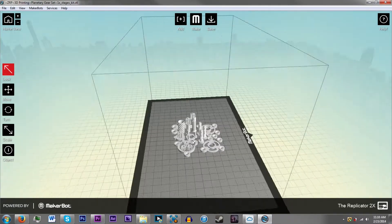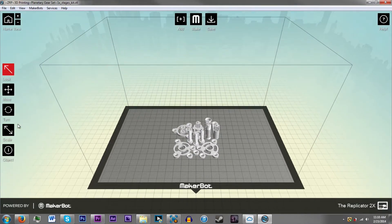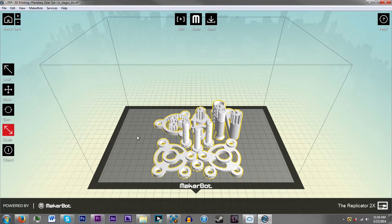So here is the file — all the parts that I need — but it's not quite big enough. So what I'm going to do is click it, click scale, and do maximum size. I want it as big as I possibly can get it.